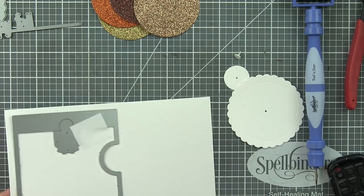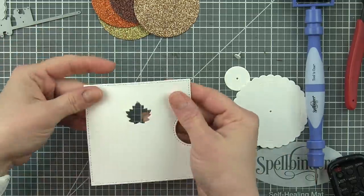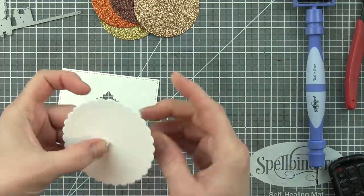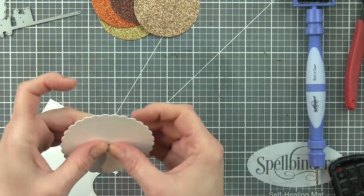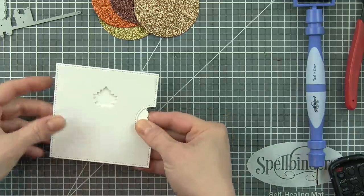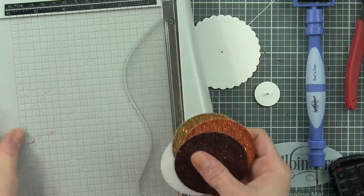We're going to start with the Square Reveal Wheel. This is awesome — it's a square shape rather than rectangle, so it's going to create a smaller shape, perfect if you want to do a square card. I'm going to implement this square onto a standard A2 size card, but you could definitely create a square card with this. There are two inserts that come with this: an oval and a heart. We're going to use the Reveal Wheel Fall Leaf Add-on instead.